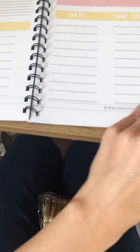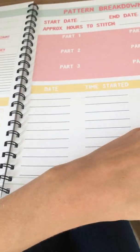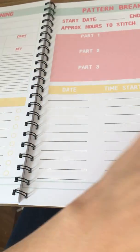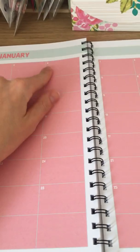There are loads of these pattern planning pages — most of the planner is these pages. We're only halfway through and there are just loads and loads of pattern breakdowns. This should definitely last you a full year, if not more.